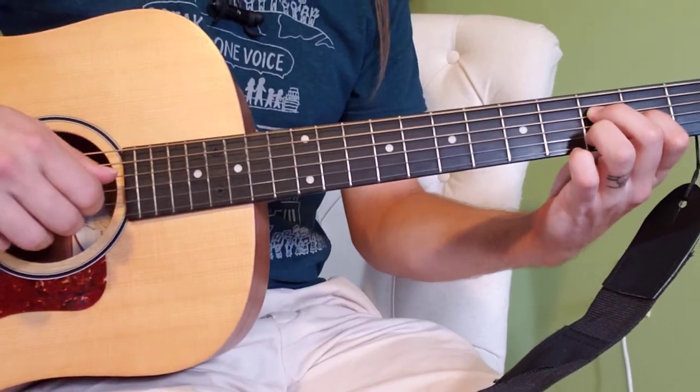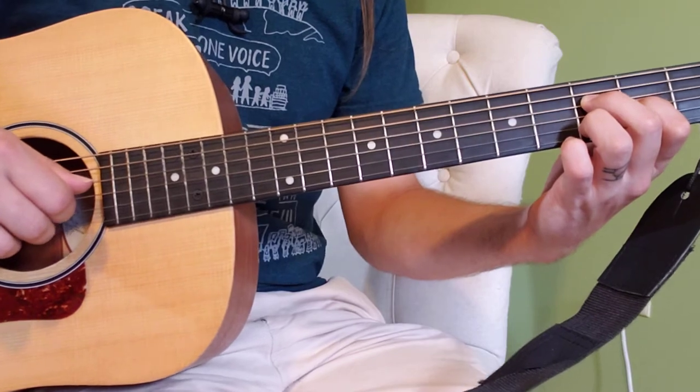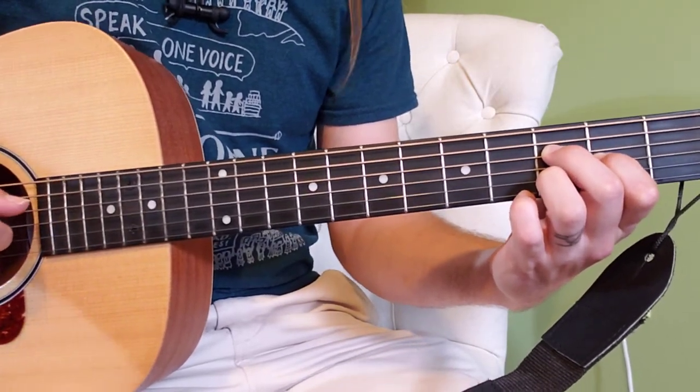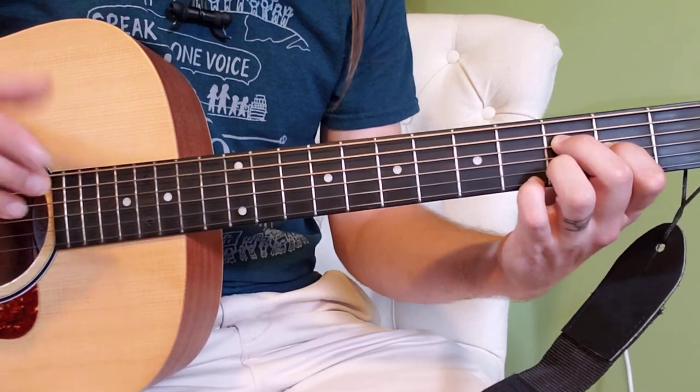So we've got those four strings going. This is sort of a weird sounding F chord — it's an F with some modifications.